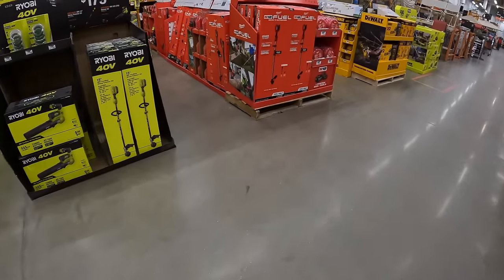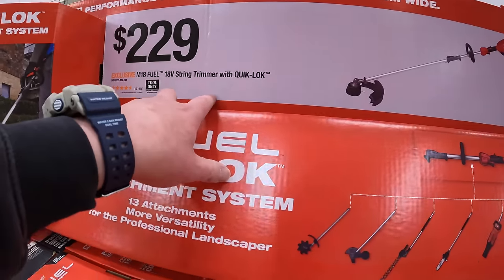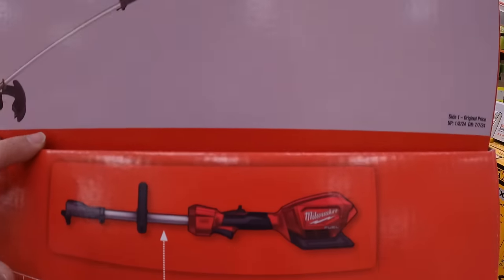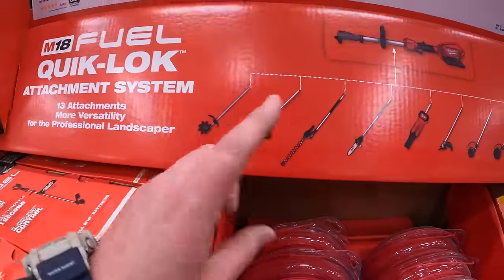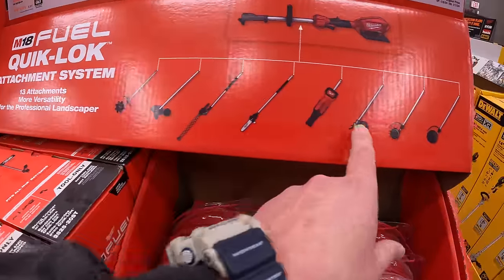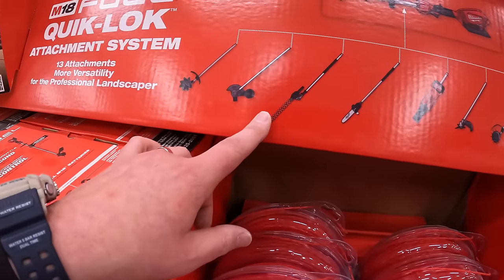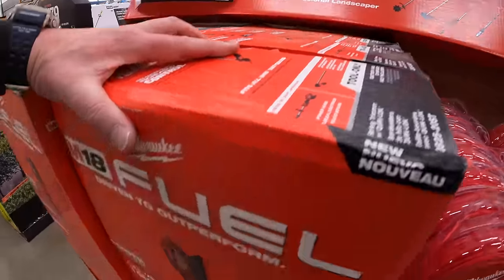Milwaukee has the string trimmer with quick-lock for $229 — that's brushless FUEL. You can attach all these accessories to it so it's one motor to do multiple things, including a blower, chainsaw, and hedger. I'm glad they made that.